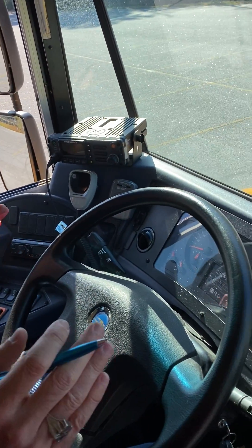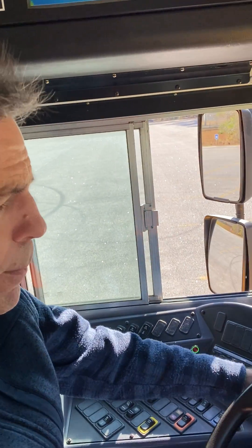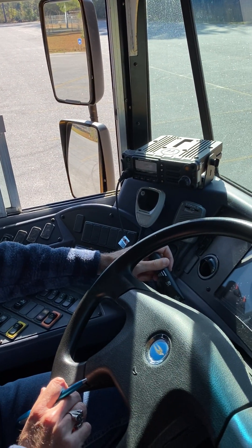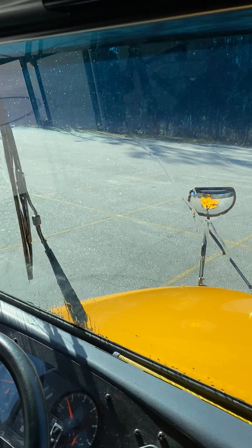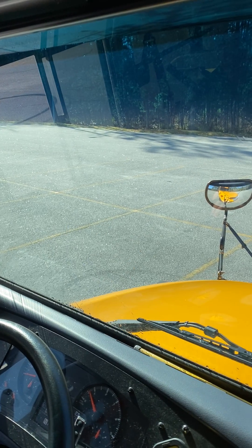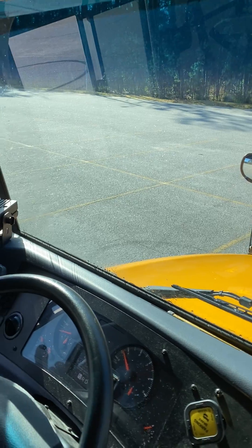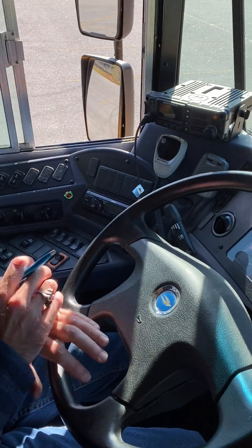I will now talk about the dashboard. First, a few components that are easy to overlook — I will get them out of the way right now. The horn works properly. This handle over here controls my wipers and sprayer; I push it long enough for the wipers to wipe and the sprayer to spray, and I have to tell the examiner that the wipers and sprayer work properly. Also, my steering wheel should have a play of no more than 10 degrees.